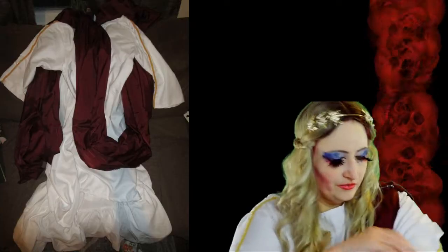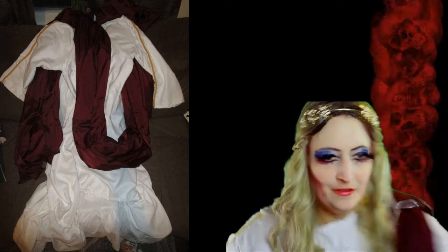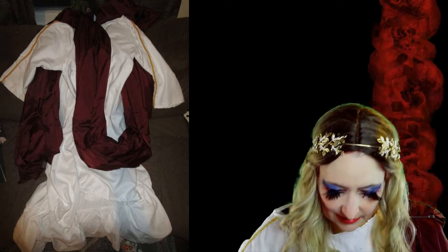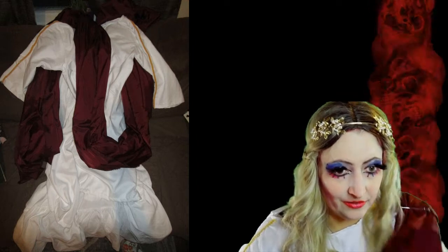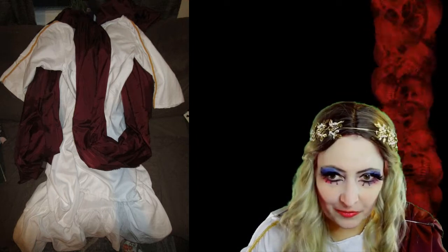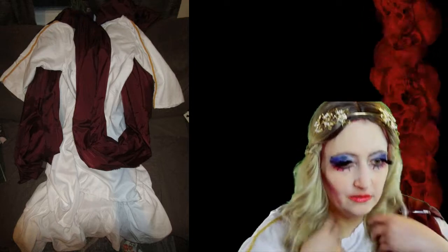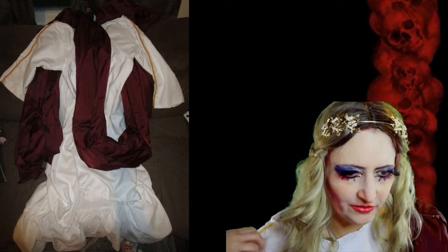I made this costume — there's not much to it, there are still pins, you can see a pin there. I'm in the sleeves, and my palla is kind of not great right now, it's just like four yards of nylon, but it was cheap. The tunic and the stola that I made are made out of microfiber sheets.